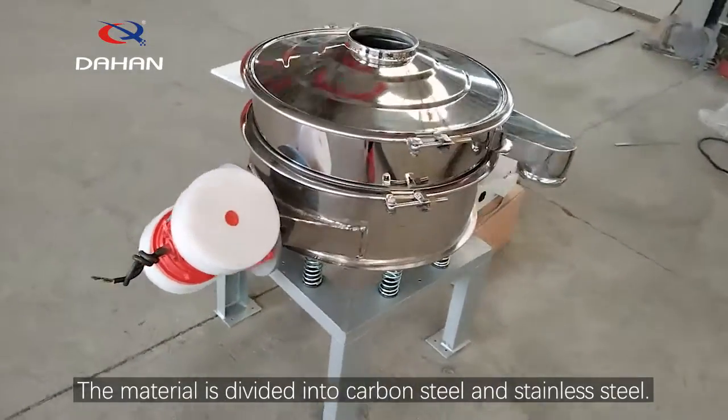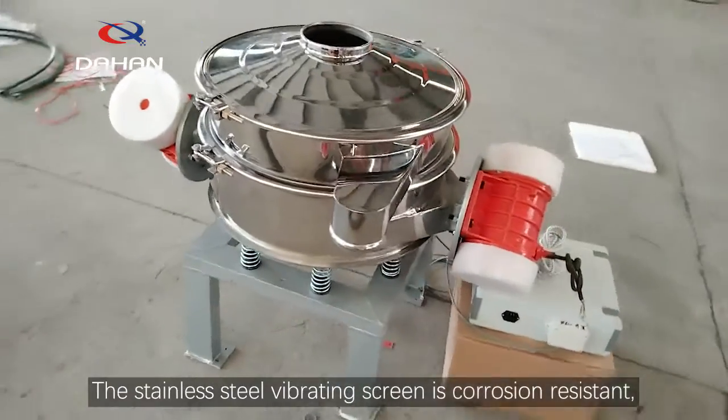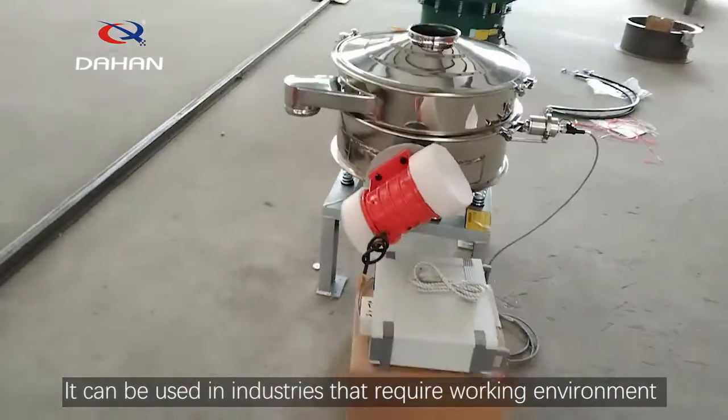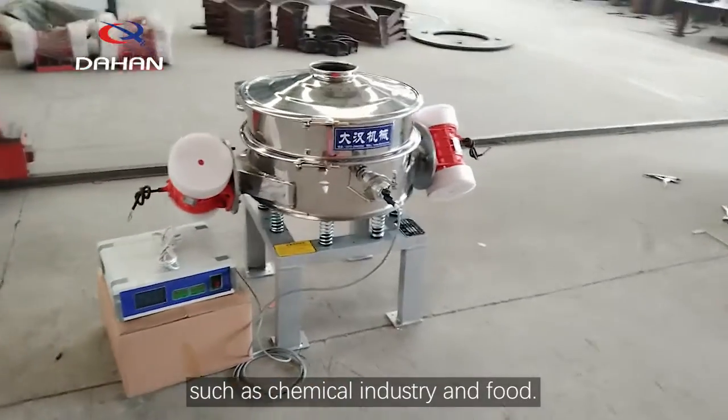The material is divided into carbon steel and stainless steel. The stainless steel vibrating screen is corrosion resistant and can be used in industries that require a controlled working environment, such as chemical industry and food.